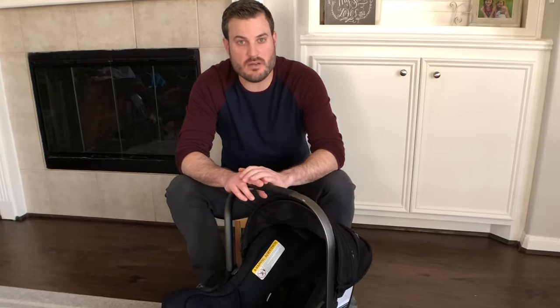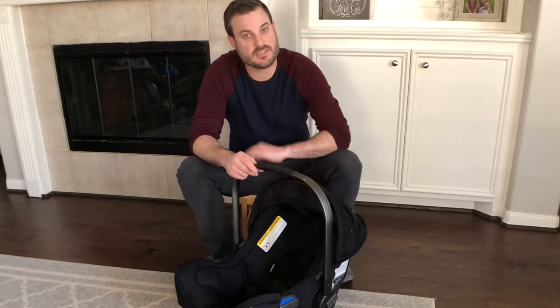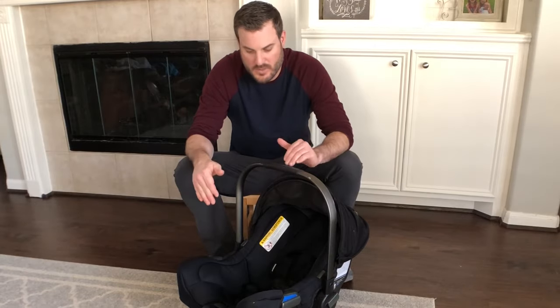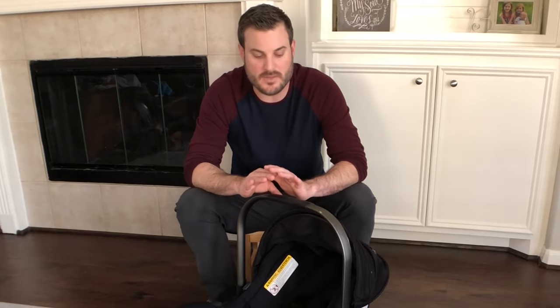This is going to be a bonus video on how to take this apart and show you a couple of things to remember whenever you're putting it back together. I also made a separate video on how to actually put this back together, as some of you might have gotten stuck on that part. I also made a video on what we like about the Nuna Pippa, the quality of it, and how we use it.